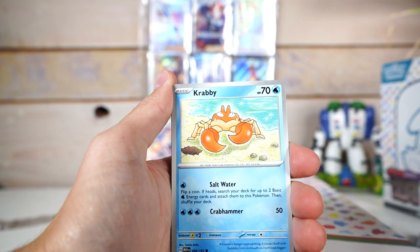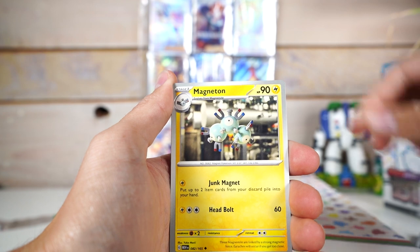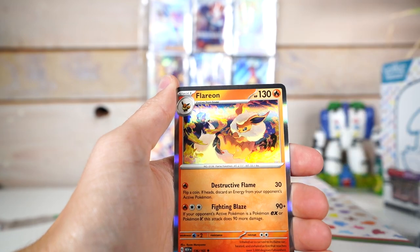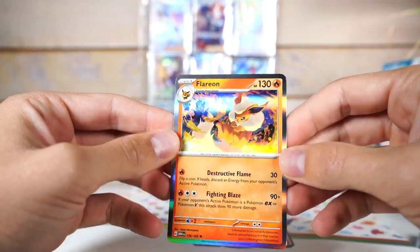Self-Destruct, Krabby, Erica's Invitation — yep yep — Minitoque queen. Articuno, my boy, with Flareon on the end. That's pretty cool. These hollows are looking sharp, I'll give them that.